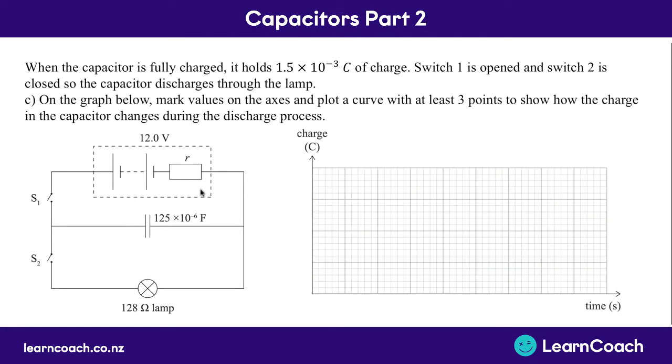When this capacitor is fully charged it holds 1.5 times 10 to the minus 3 coulombs of charge. If we open switch one and close switch two, the capacitor is going to discharge through the lamp. On this graph we need to mark values and plot a curve with at least three points to show how the charge in the capacitor changes over the discharging process. On the vertical axis we've got charge - when it's fully charged it's 1.5 times 10 to the minus 3. We can label the rest of the axes: two-thirds of this is 1 times 10 to the minus 3, and one-third is 0.5 times 10 to the minus 3. We need to work out the time constant: tau equals R times C, multiplying the resistance of 128 ohms of the lamp by the capacitance of 125 times 10 to the minus 6 farads, giving a time constant of 0.016 seconds.